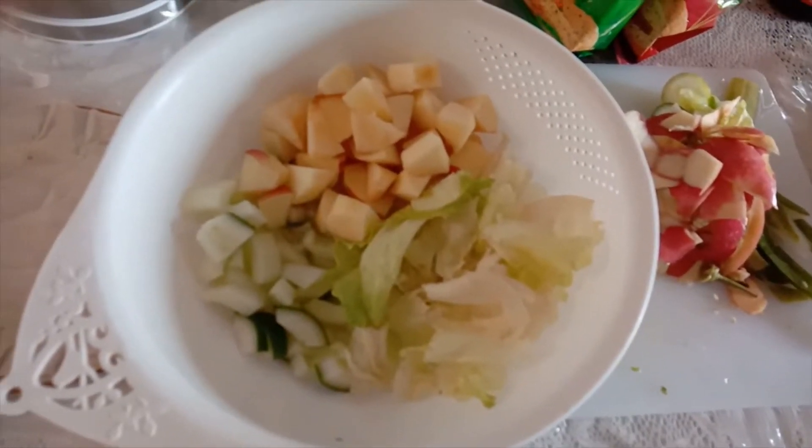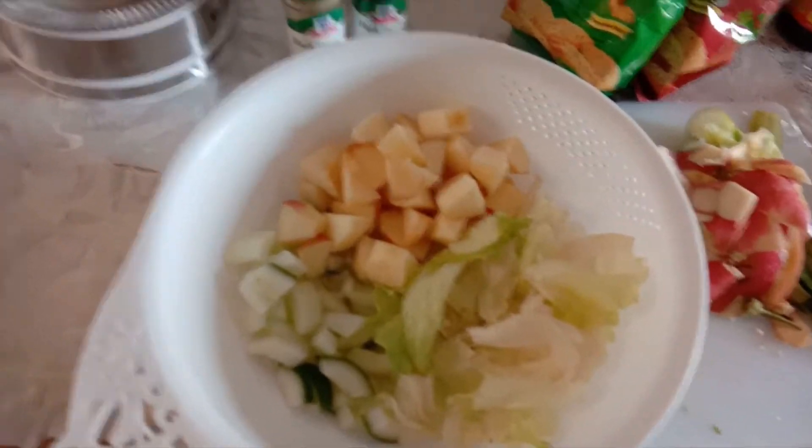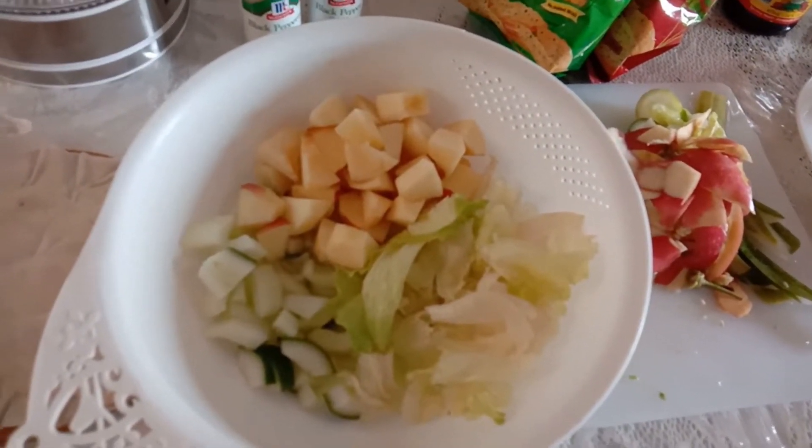Here we go, our simple complicated salad joke, haha.